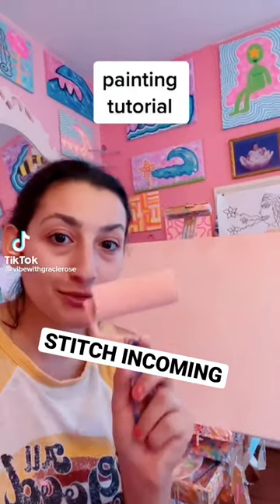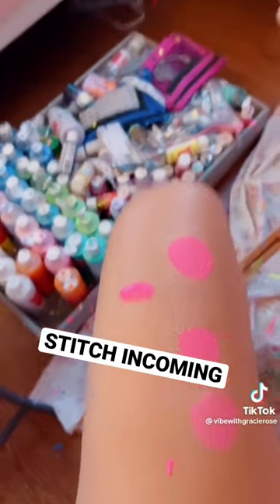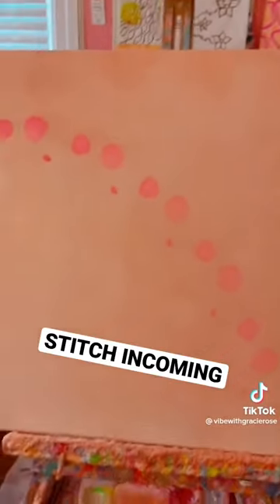Today I'm gonna show you how to make dots with this thing. Swipe and then weeeeee! Oh yeah!